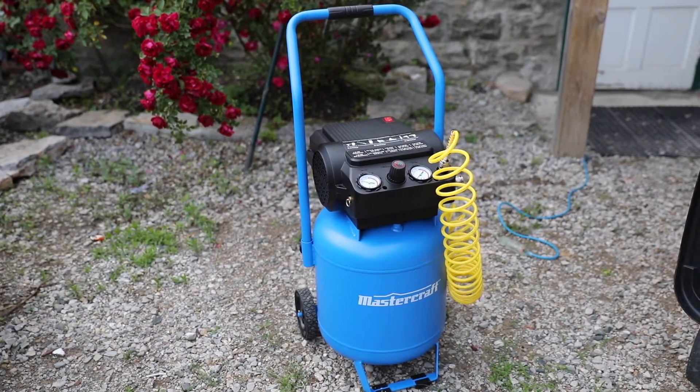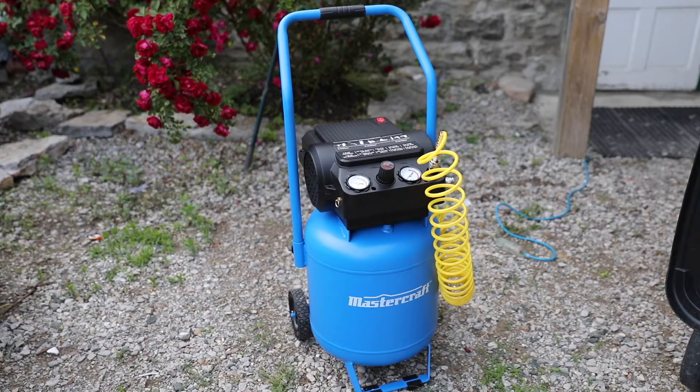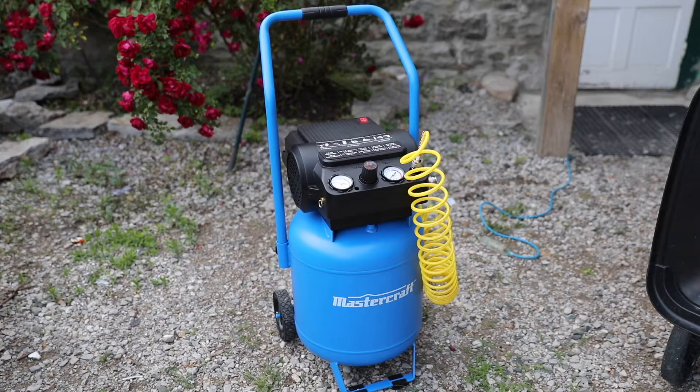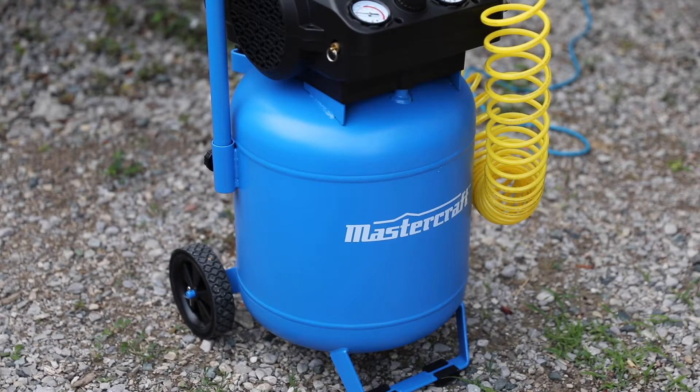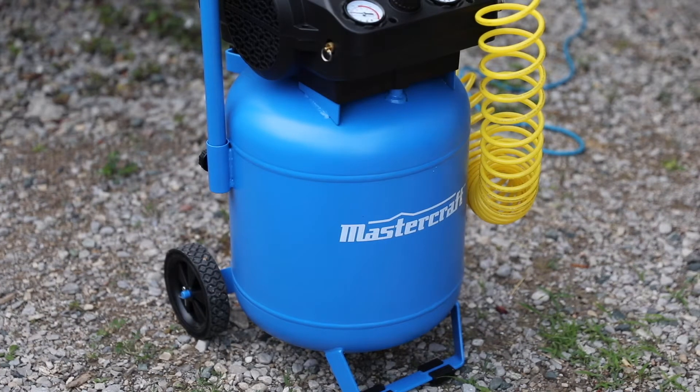In terms of this particular model, I do like the 10 gallon size — it's a little bigger than the carry-on size. Mastercraft included a kickstand and wheels to make it easy to roll around. That said, if you're looking for something to use not just in your shop but also take to a work site, the 10 gallon is probably the biggest I'd recommend. It's the largest model I could barely lift, so anything bigger is going to be a pain to get into your truck bed and would likely require two people.